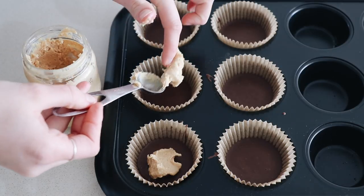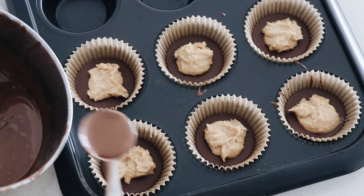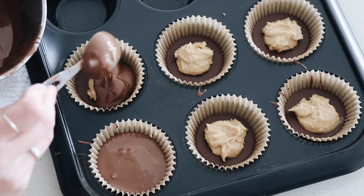Then add in one teaspoon of peanut butter in the center. To finish, add another one to two tablespoons of chocolate over the top to cover it.